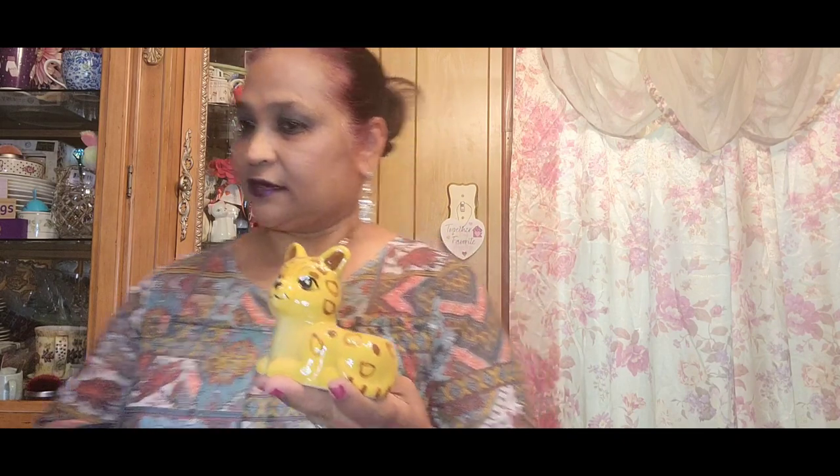I picked up this 'Hello My Name Is Jay' animal planter — plants not included. Look how gorgeous that is! I love, love, love this planter. I could put a succulent in it since I have succulents. Look at the face on it — would you leave this behind? No! It's beautiful, absolutely stunning. I only got one of them.